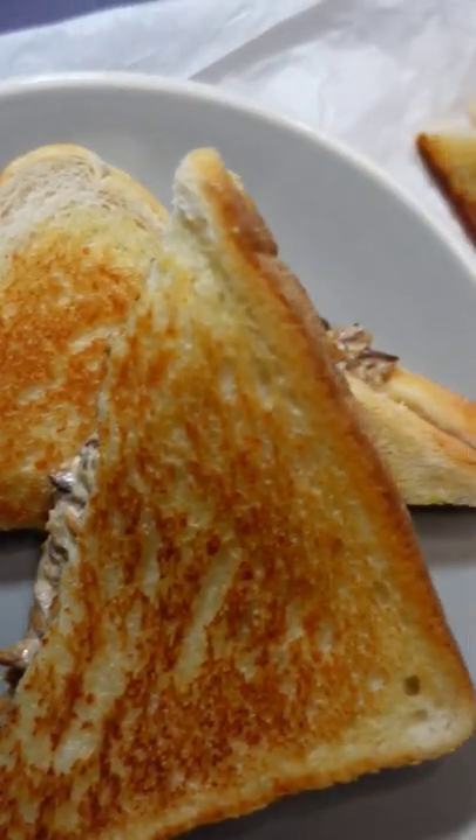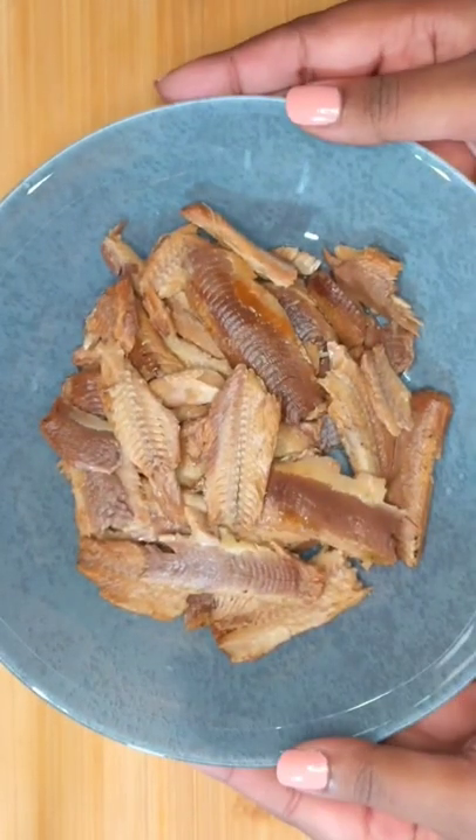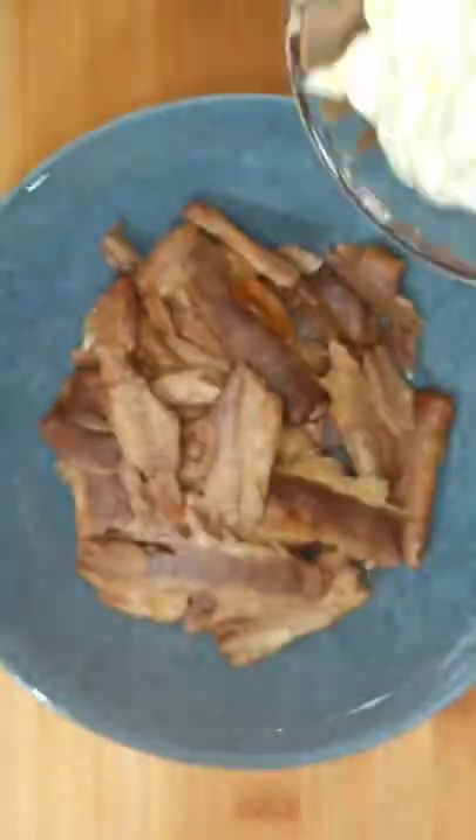If you haven't tried these pilchard and mayo toasties as yet, here's how to make them. Firstly, you want to bring out the pilchards. Discard the sauce and remove the bones. I prefer to rinse and clean them as well.